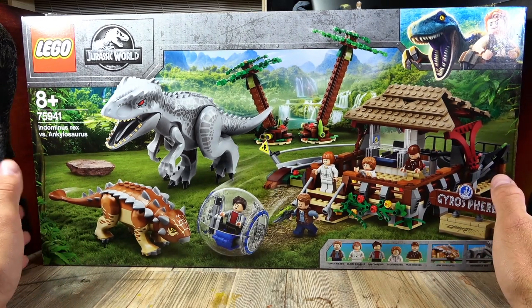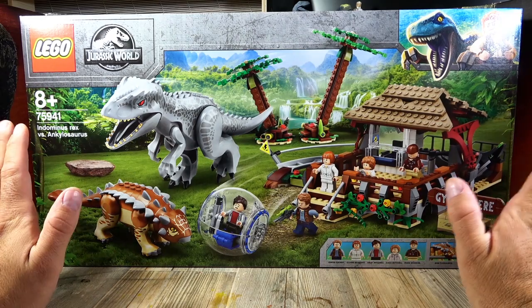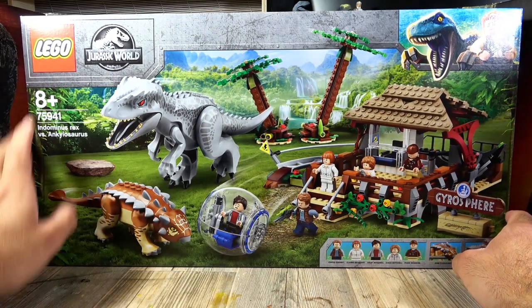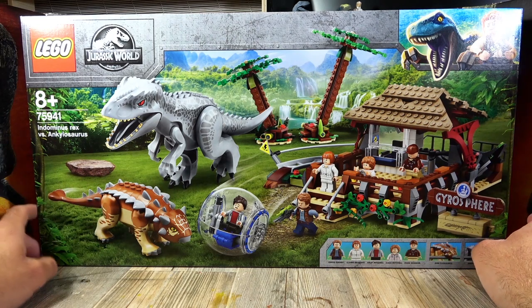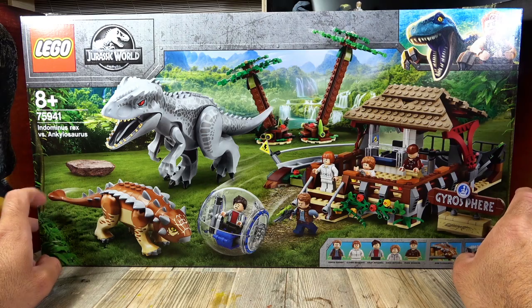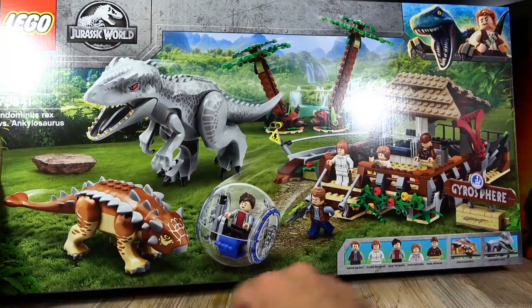As always, we start here with the packaging of this huge set — I can barely fit it on my review surface. The item number is 75941 Indominus Rex vs. Ankylosaurus. The set of course contains the Indominus Rex and the brand new Ankylosaurus.